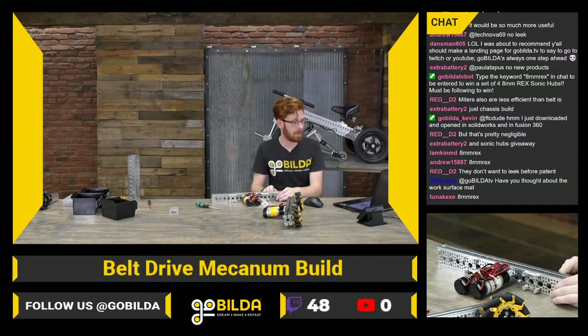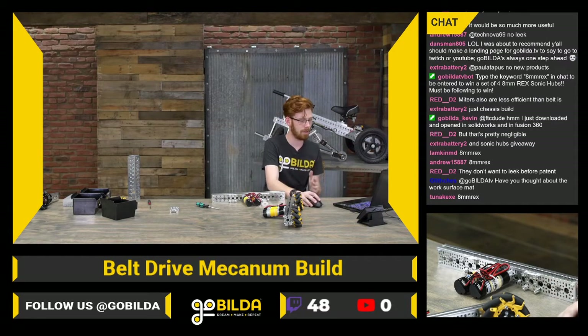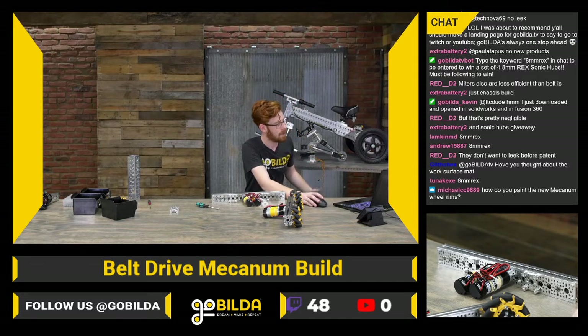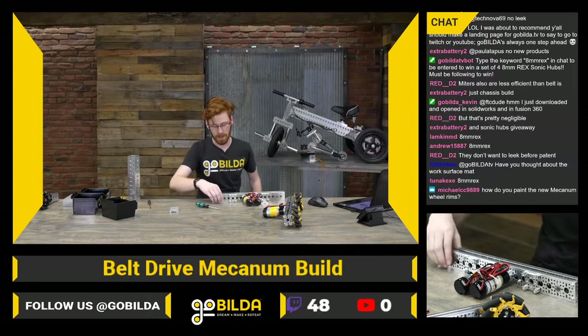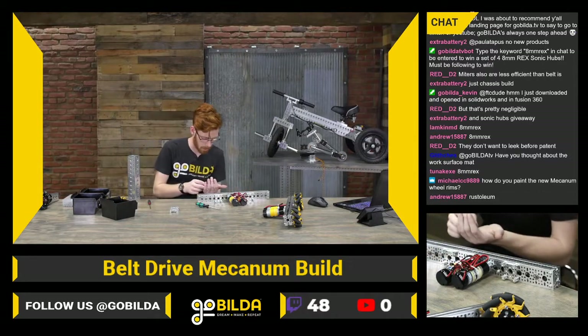Dan's Van says he was about to recommend that GoBuilda make a landing page for GoBuilda TV to say Twitch or YouTube — and I think we do have one now. Definitely next week when we have YouTube up and all of that stuff, you'll be able to jump in and watch it there.